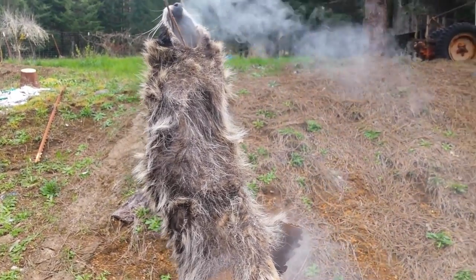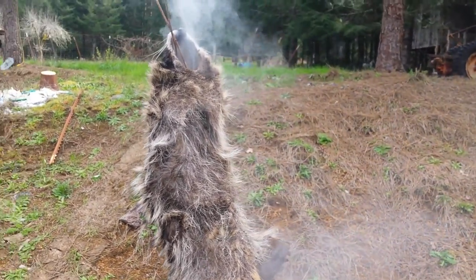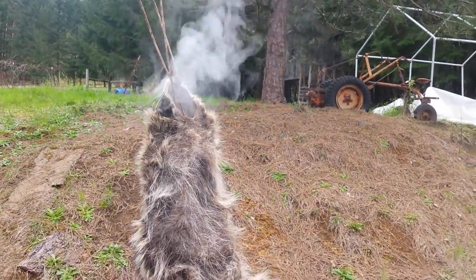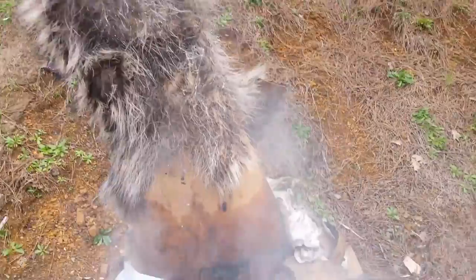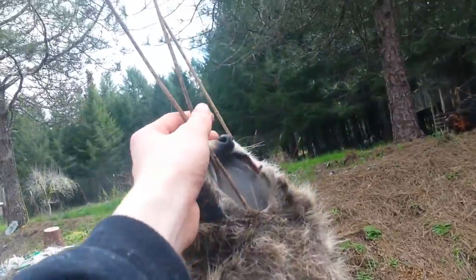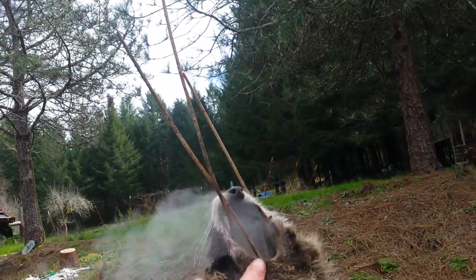Hey guys, this is Hunt, Trap, and Fish 15. Just wanted to show you all my fur smoking set up. I basically got my burn barrel with cardboard funnel leading up to an old tomato plant hanger.